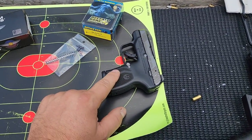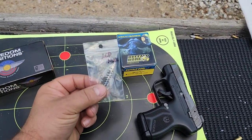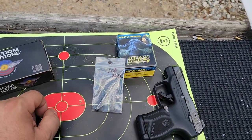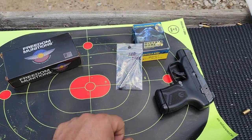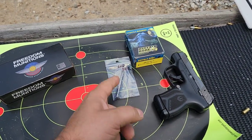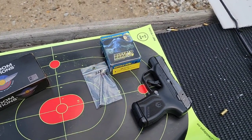I use this gun a lot for gel tests on the channel and occasionally test Plus P 380 ammunition, so it'd be nice to have this heavier spring so the slide isn't slamming back so hard with those hotter loads. I'll run standard pressure with the factory spring first, then switch over, go back to the factory spring for the Plus P, and then put the 13-pound Galloway spring and stainless rod back in to see how it feels with the Plus P.